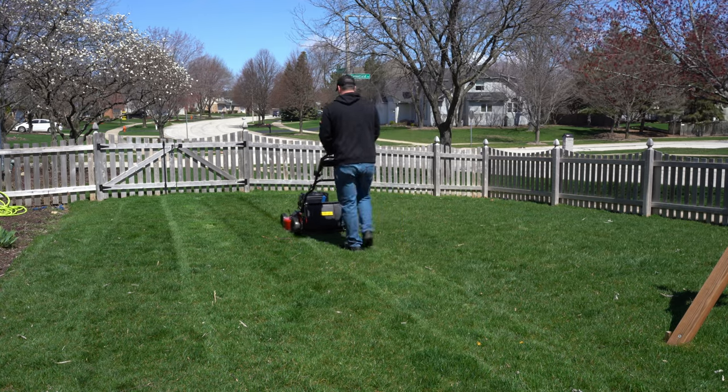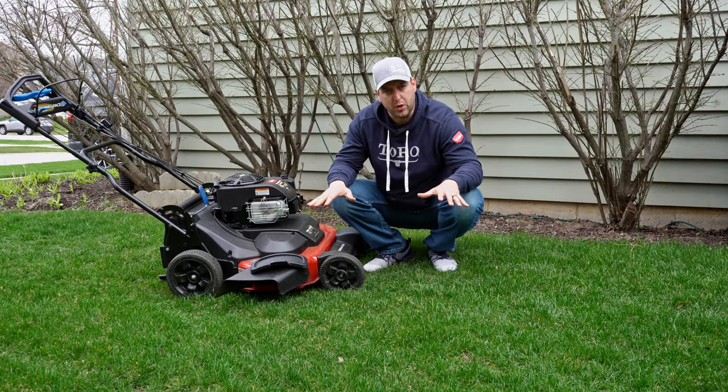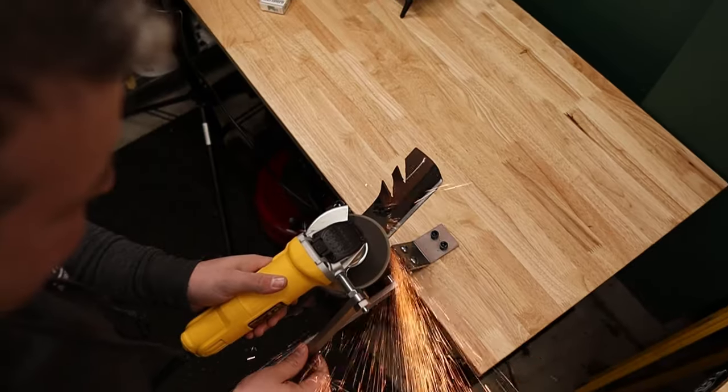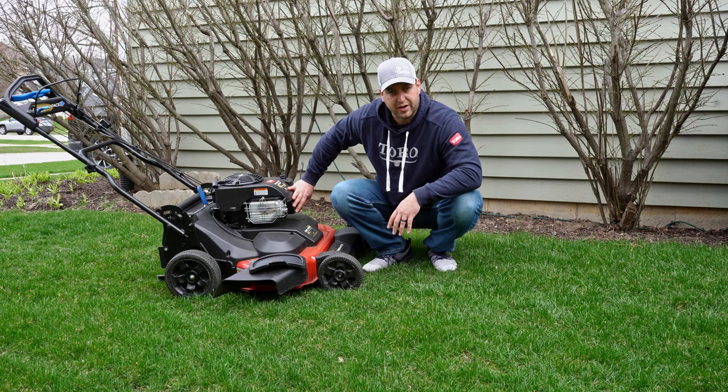The more you can get yourself back into the habit of mowing, the more you're going to get your lawn back into the habit of getting mowed too. Make sure you have nice sharp blades on your mower, give it an oil change, throw a new plug and filter in there, and get to mowing.